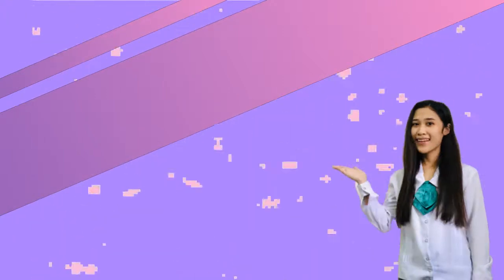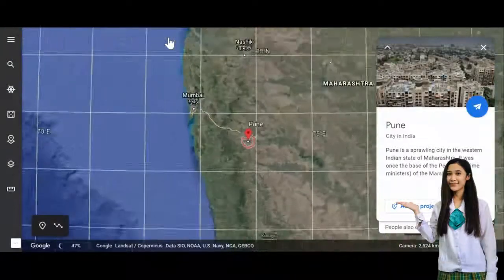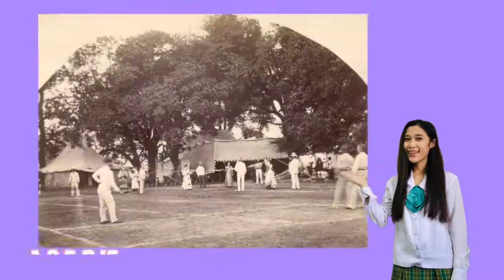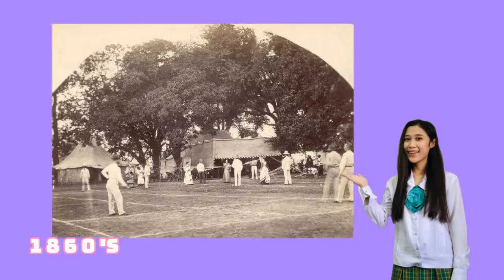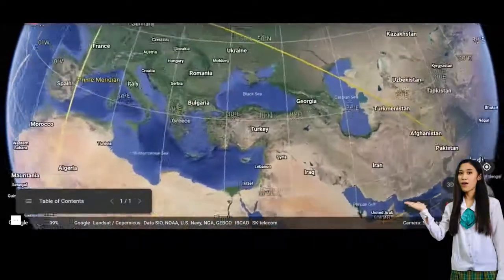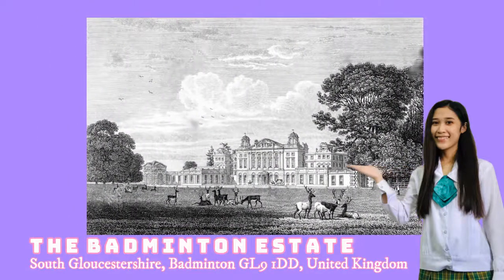Hi everyone, I'm April Grace Oremsen from group 1 and I will be reporting about who invented the game of badminton. Badminton was actually invented in India in a version called Poona, after the garrison town of Pune, and was played by British army officers stationed in India in the 1860s. The officers took the game back to England where it became a success at a party given by the Duke of Beaufort in 1873 at his estate called Badminton in Gloucestershire, from which the game derived its name.